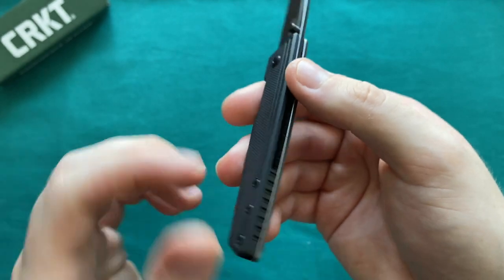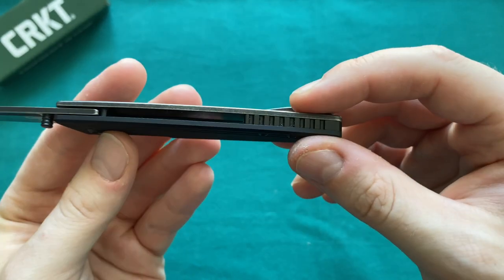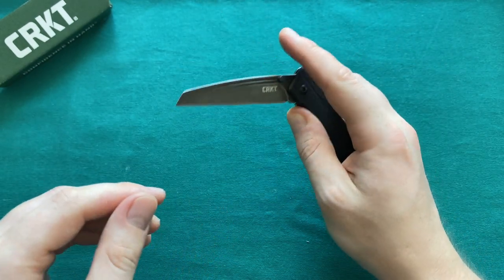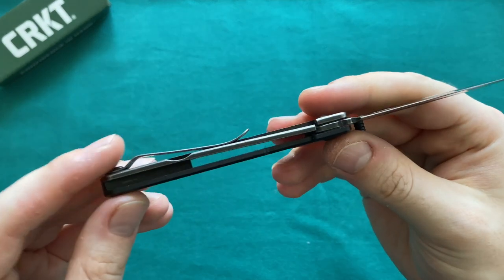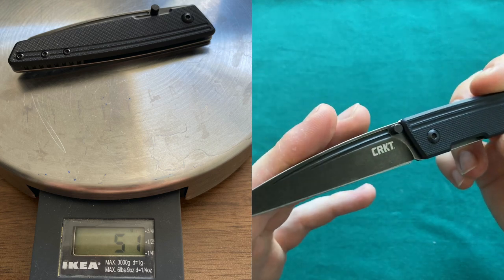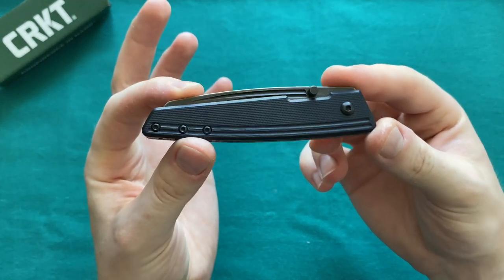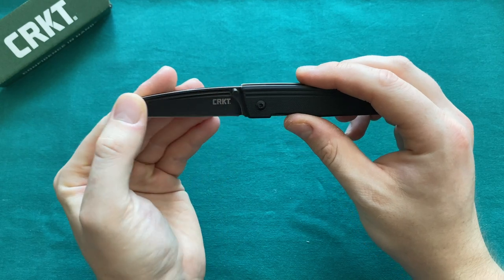They could do something interesting by putting in brass or another material instead of a black polymer backspacer, but that is certainly a question of price point. Overall size is very nice for me — it tucks away beautifully and is quite lightweight at just 1.8 ounces, even with the non-skeletonized stainless steel lock side, for a blade length of almost three inches. Coupled with the very slender and thin form factor, this tucks away greatly while still offering a very usable overall cutting edge.